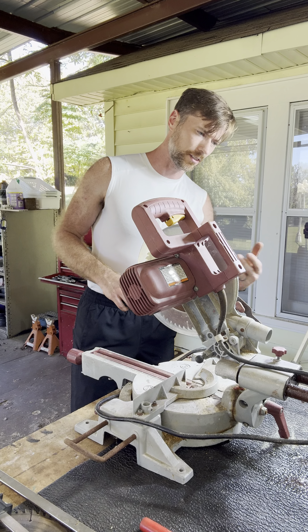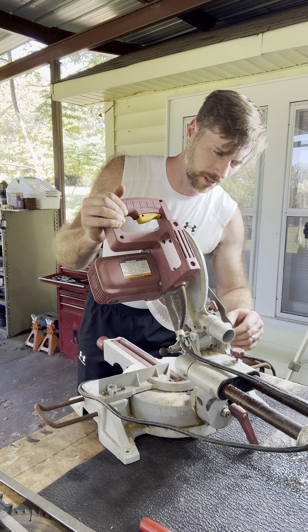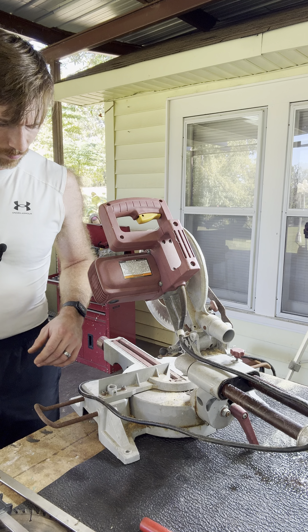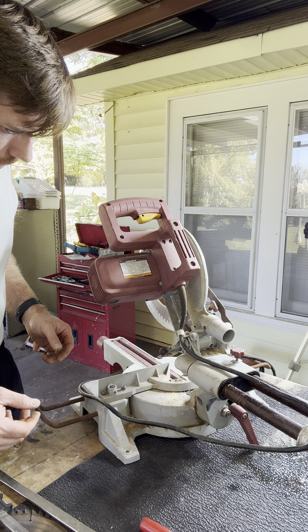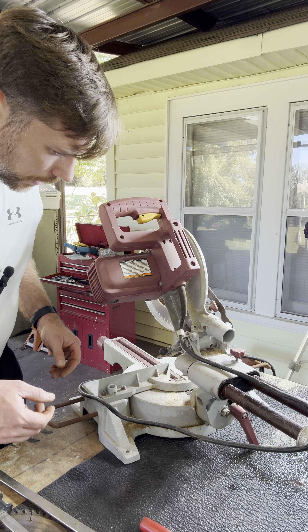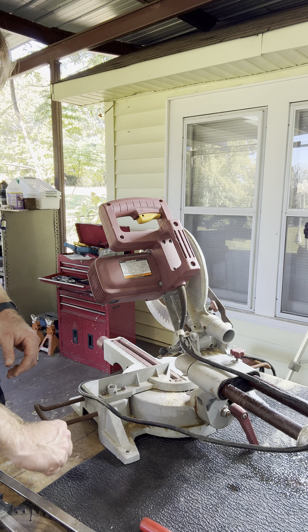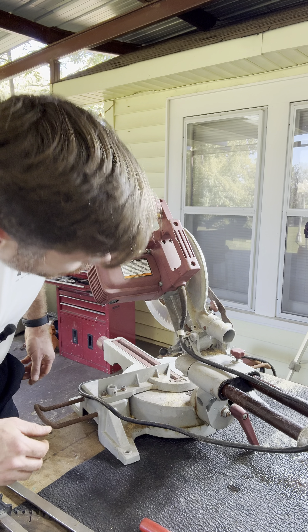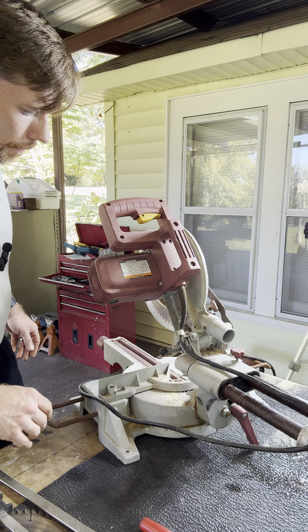Now I can sand a whole side — the whole back side of this — real good, and grease it up with some kind of grease to keep it from corroding again. It might get some good life out of this thing. I'll have to hook up a vacuum hose right here at some point.